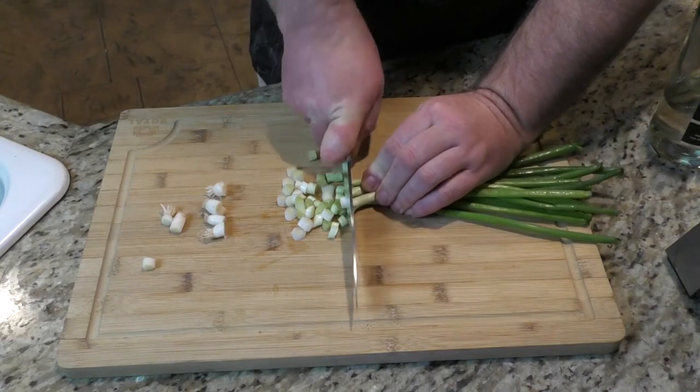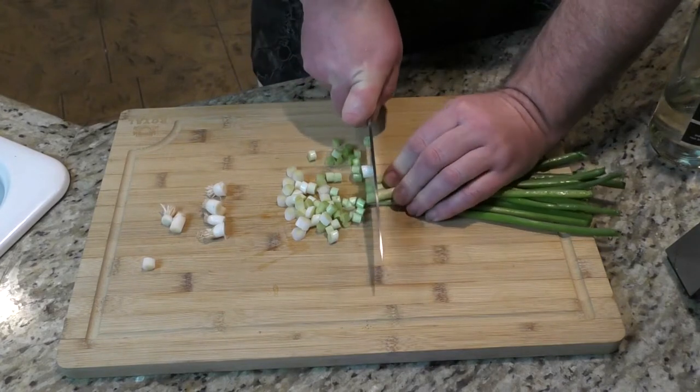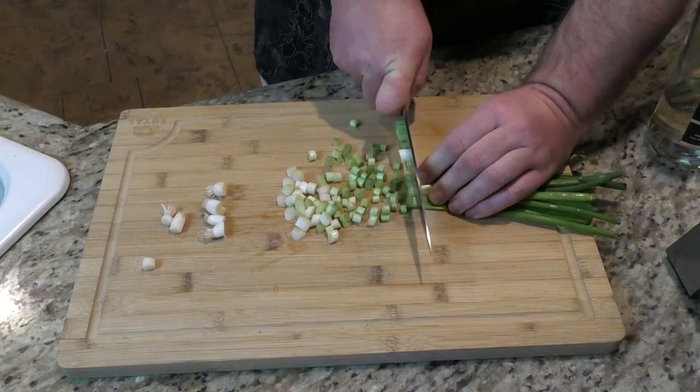I want to cut it fairly thin. We're going to want to have some extra as well for the end when we make the topping. Looks pretty darn good right there.